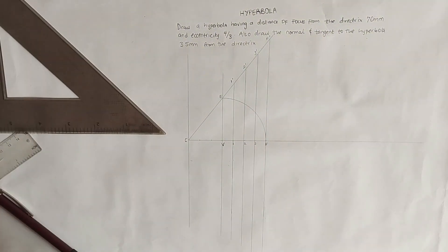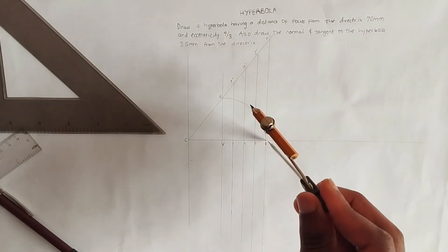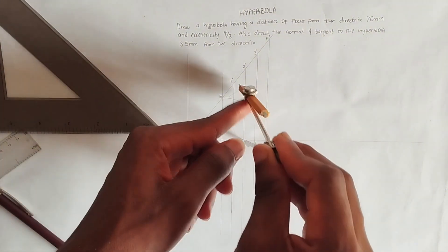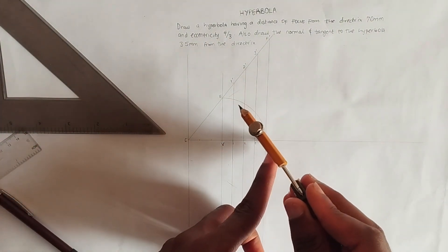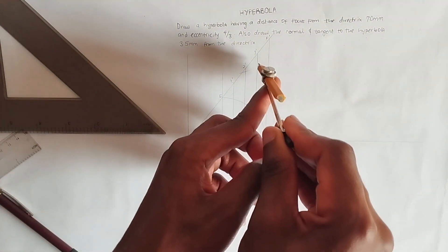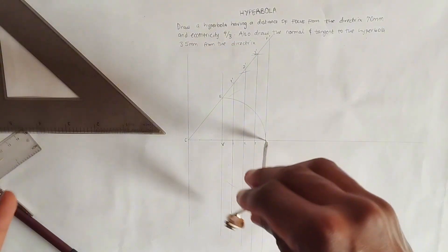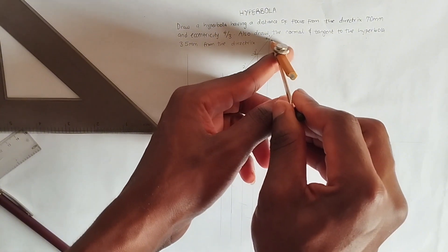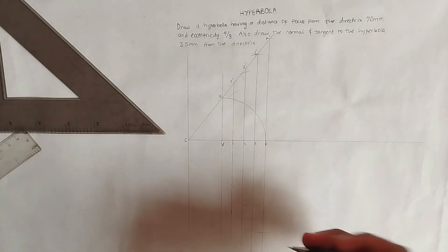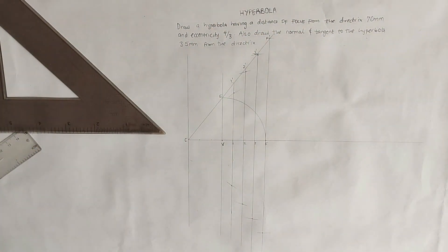We set the compass to the distance from point 1 to point 1 prime, then place the compass on F and mark the intersection point. We repeat this for point 2 to 2 prime — placing the compass on F to mark the next point — and again for point 3 to 3 prime. Finally we do the same for F to F prime, marking both top and bottom, giving us all the points needed for the hyperbola.